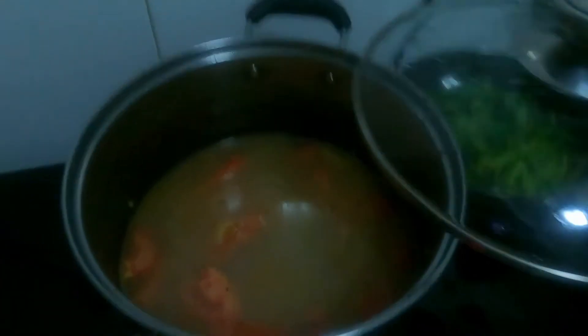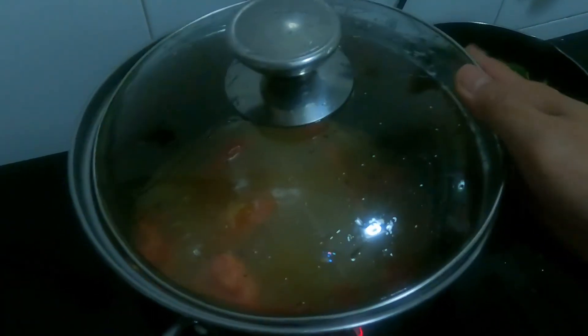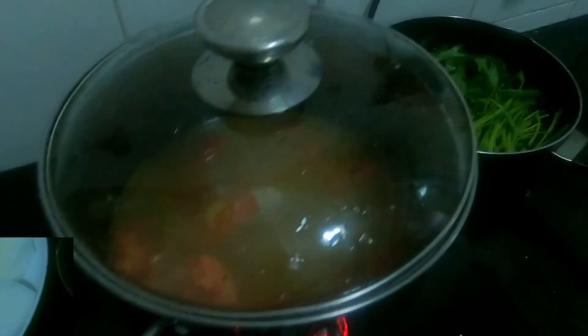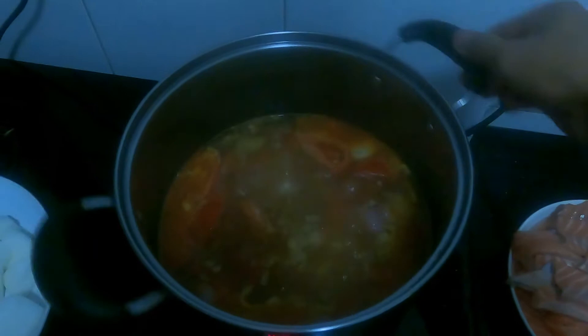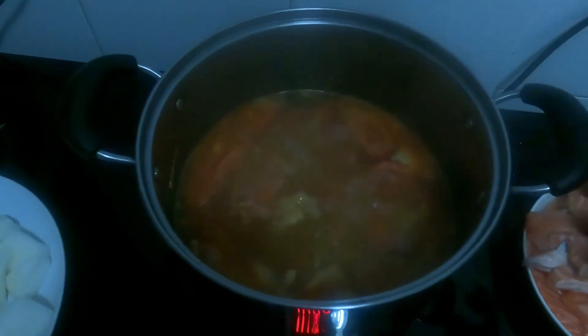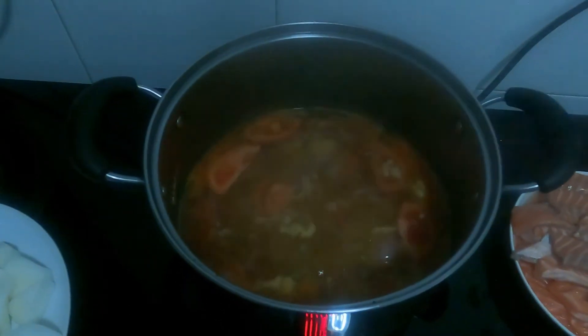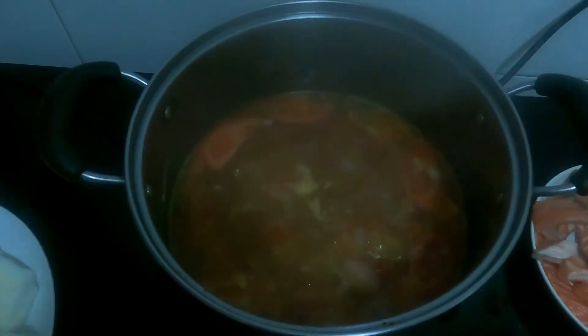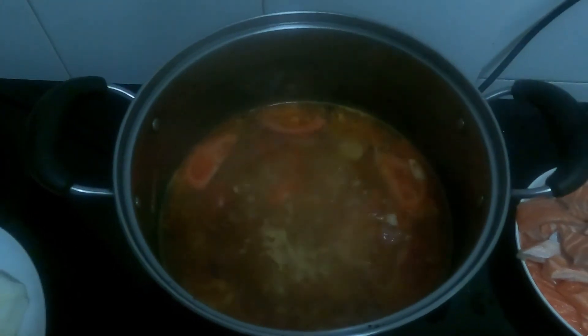Let's wait until it boils. So, ayan po — kumukulo na po siya. It's already boiling. Let's wait until everything we added is nicely mixed together.